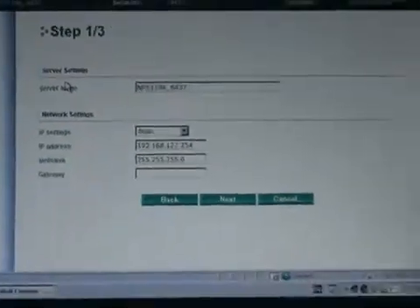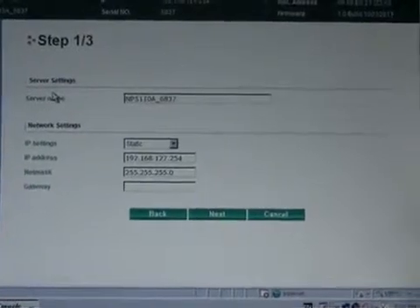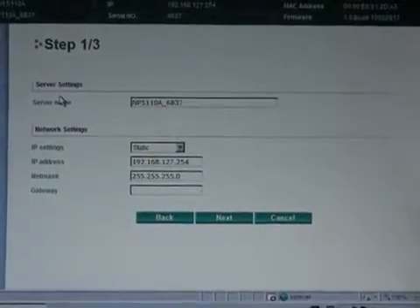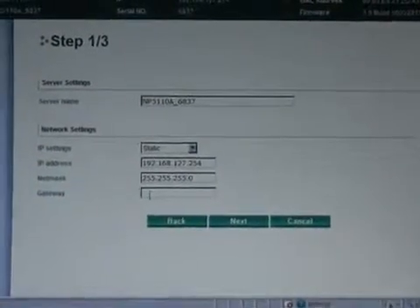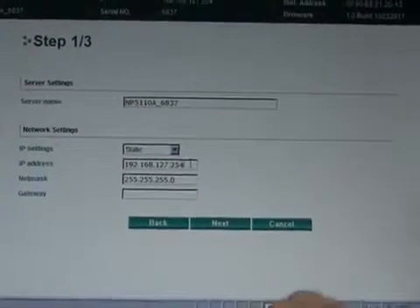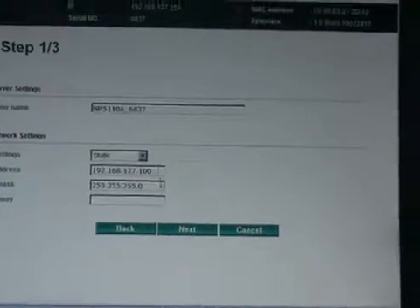For most NPort field applications, there are really only three major settings that you need to configure. The first one is IP address, and that's right there on the first page of the wizard. In this case, I'm going to stick with a static IP address and set it to .100.